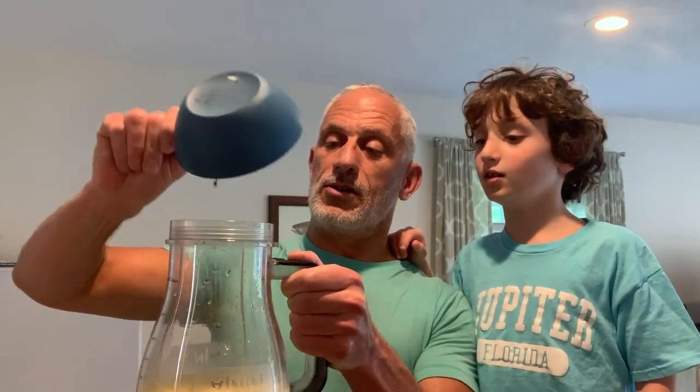Did you put milk? Yep, the whole thing. Sugar, yum yum. Butter — the three tablespoons of melted butter. Vanilla goes in next. And then lastly, I'm going to carefully pour in the all-purpose flour.